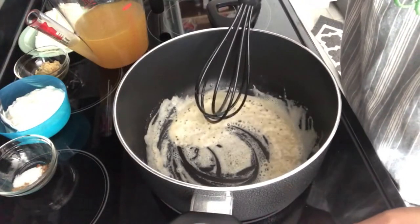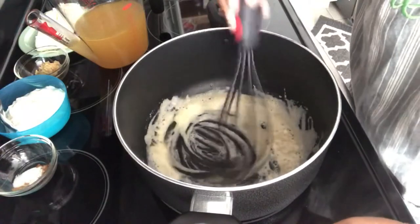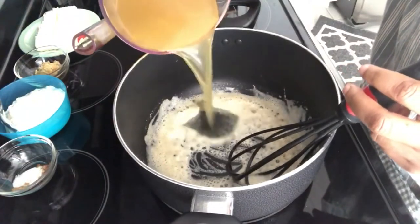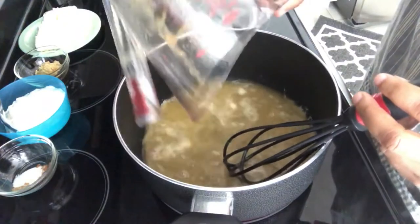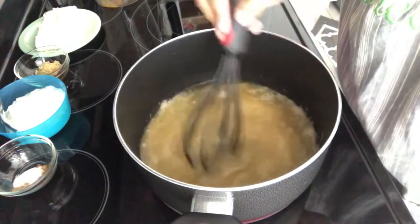So in my pot I've got a roux going. I've got a little bit of butter and some flour and I let it cook for a couple of minutes. To that I'm going to add my chicken broth and I'm going to let this cook for a minute.